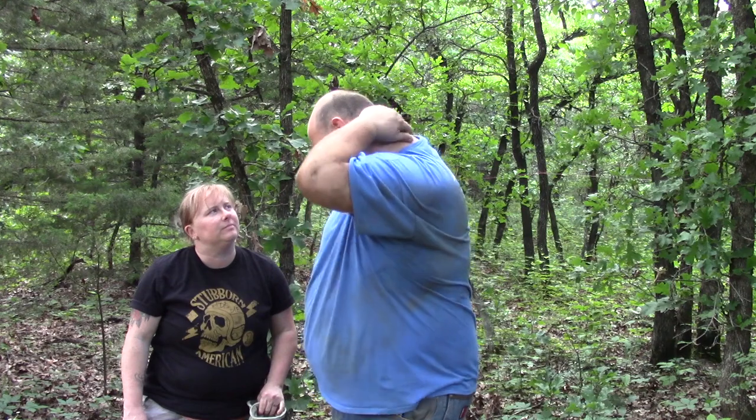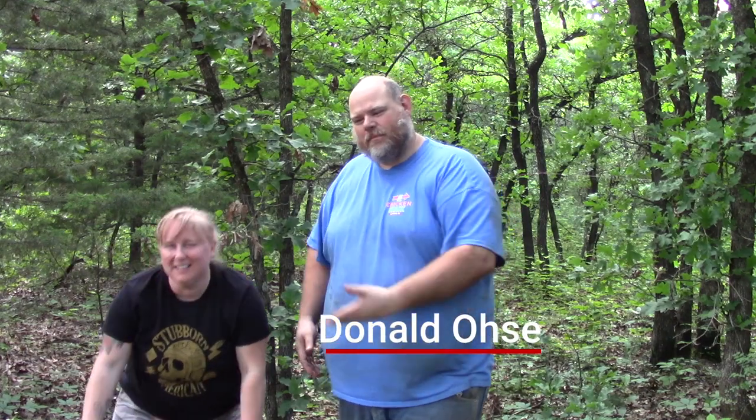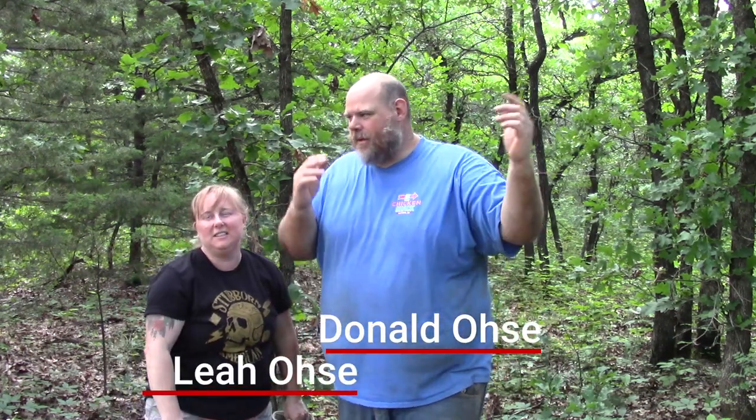I still got dirt on my neck — that's what happens when you work hard on this plumbing project that is still ongoing, but we're almost there. We are a lot closer than we were. Hello, I'm Donald and this is my wife Leah. Welcome back to the OC Homestead.